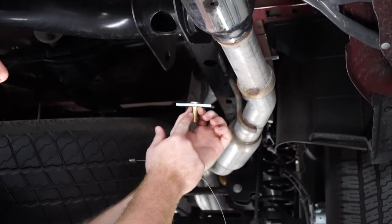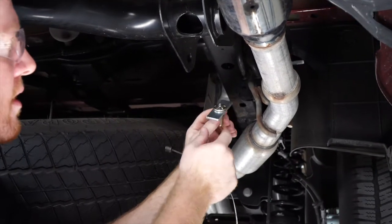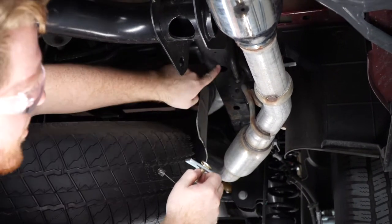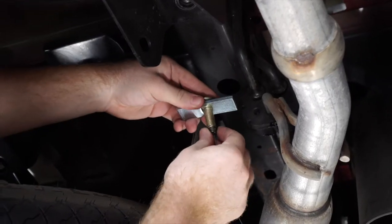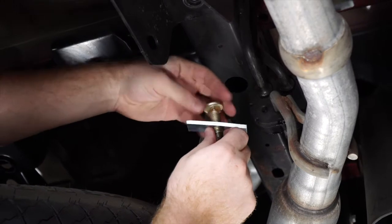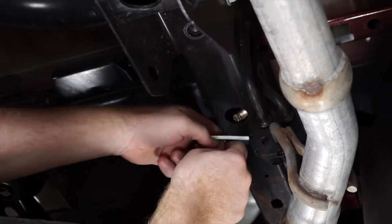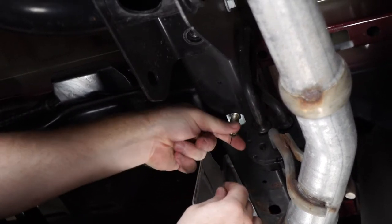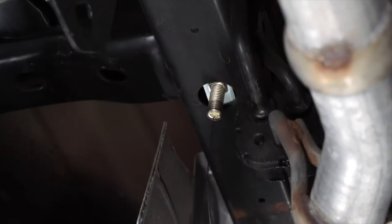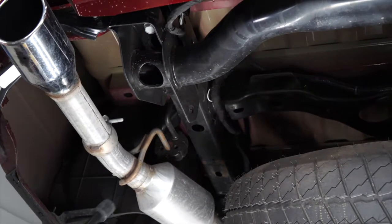Now we're going to put our carriage bolt with the small spacer block and we're going to reverse fish wire it into this hole right here. We'll attach our fish wire, put the bolt in first, then the carriage block, and we'll leave the fish wire on. We'll repeat on the driver's side.